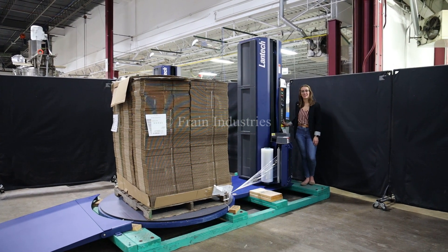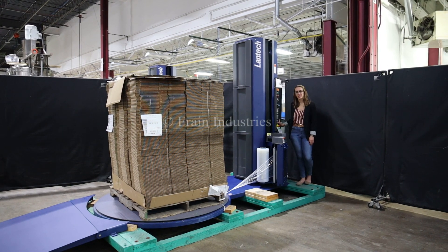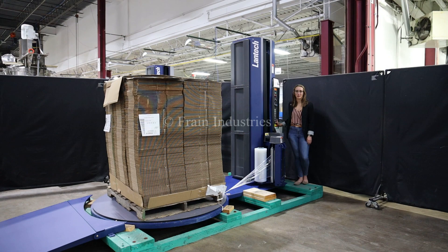Hi, I'm Elena with the Frank Group. Today I'll be cycling your Lantech Q300 semi-automatic stretch wrapper. This machine is currently set to single phase, 120 volts. We recommend reading the manual in its entirety before powering on the machine.